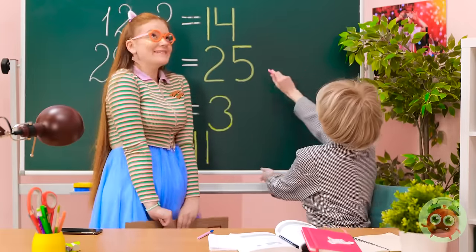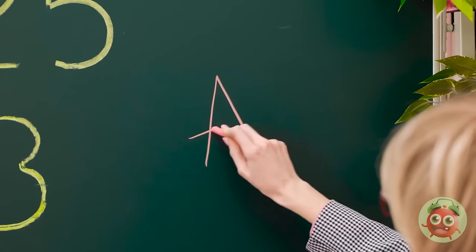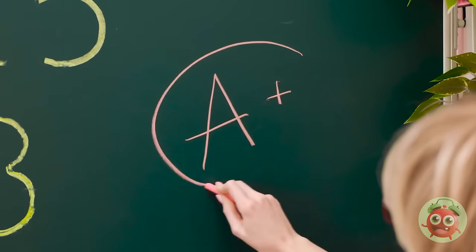I'm all done! Excellent work, Sunny! That deserves an A-plus! I'm so proud of you! Wow! Really? Wow!